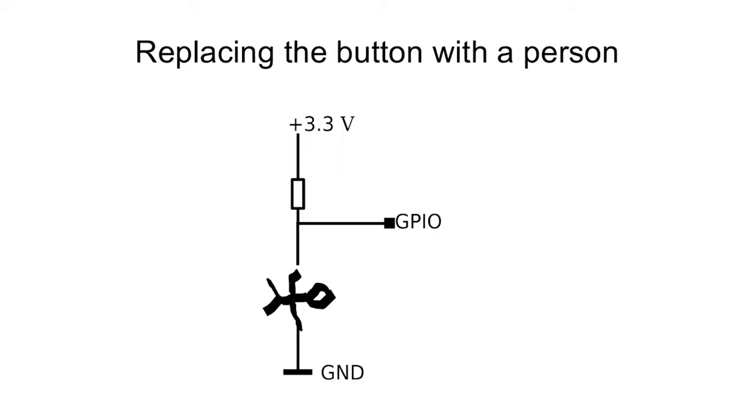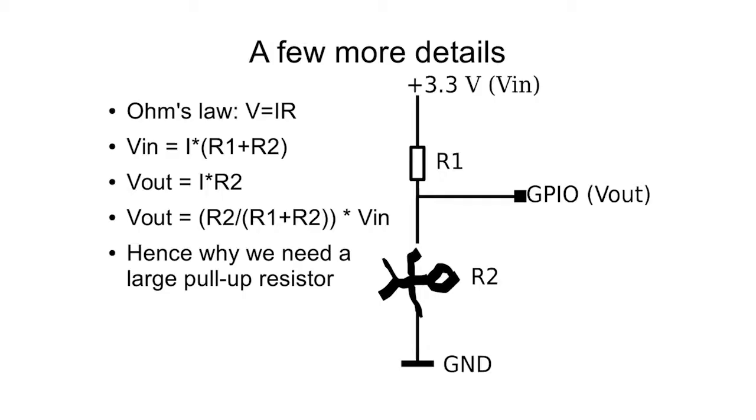A voltage divider is a very common basic circuit in electronics. We have our input voltage at the top, which is the 3.3 volts connected to the Raspberry Pi. The divider comes into effect where we're reading over GPIO, because depending on the values of these two resistors — our person resistor and the resistor we've connected — the ratio of these resistors will affect what voltage we get out at the GPIO pin. The Raspberry Pi only reads digital one or zero: anything below about 0.7 volts reads as zero, and anything above the threshold of a couple of volts reads as one.